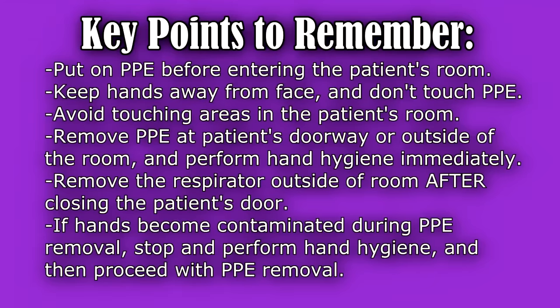Here are some key points to keep in mind when donning and doffing PPE. You'll want to put on the PPE before entering the patient's room. Once in the patient's room, keep your hands away from your face and don't touch your PPE. Try to minimize touching unnecessary areas in the patient's room to decrease contamination. When you remove your PPE, you will remove it at the patient's doorway or outside the room and perform hand hygiene immediately.